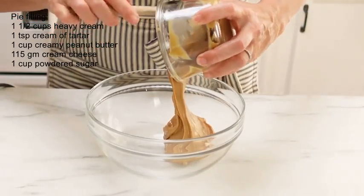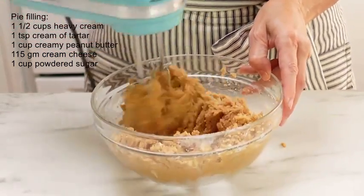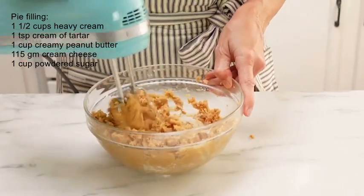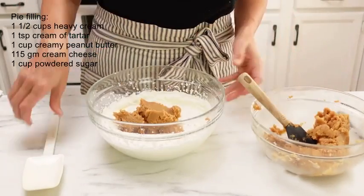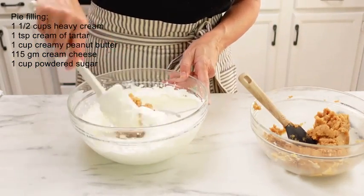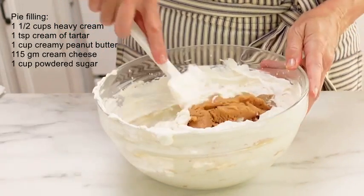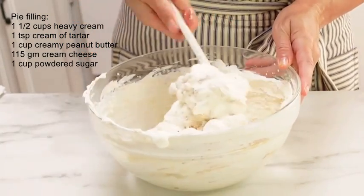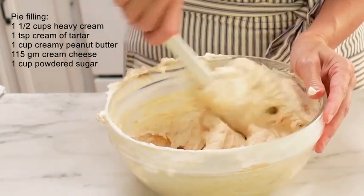In a separate bowl, take some creamy peanut butter, cream cheese, and powdered sugar and beat that until it's as smooth as possible. You may need to add just a little bit of heavy cream to thin it down if it seems too thick. Once that mixture is nice and creamy, take about half of it and fold it into the whipped cream using a spatula, then add the rest and stir together until smooth. Don't worry about over-stirring and deflating the whipped cream — it'll be fine.